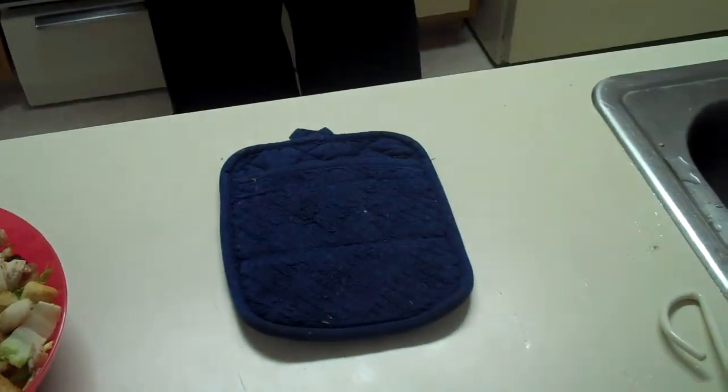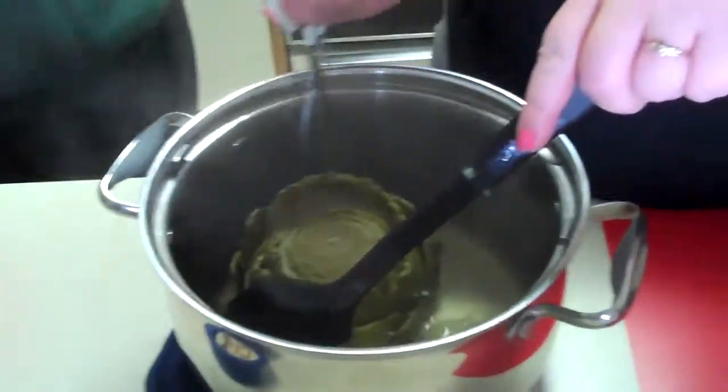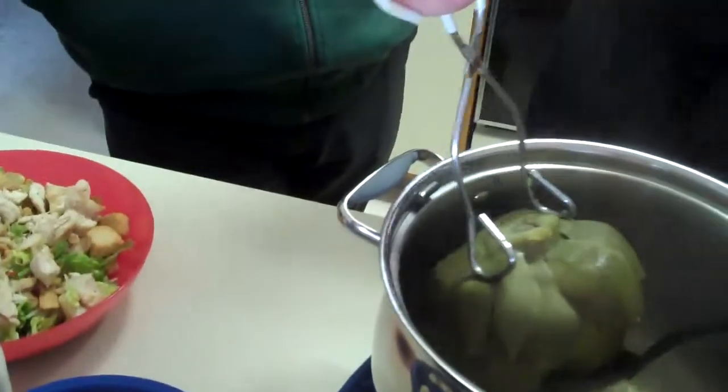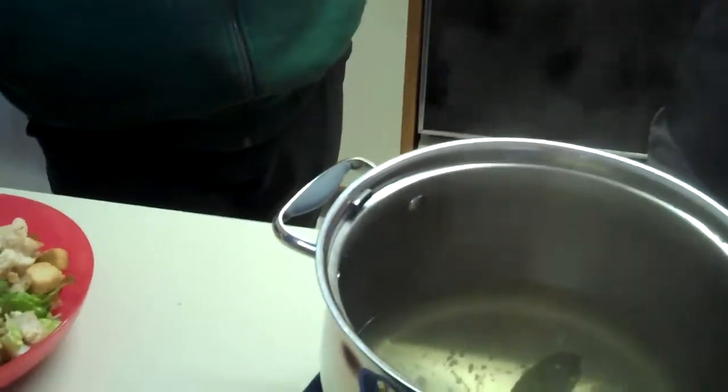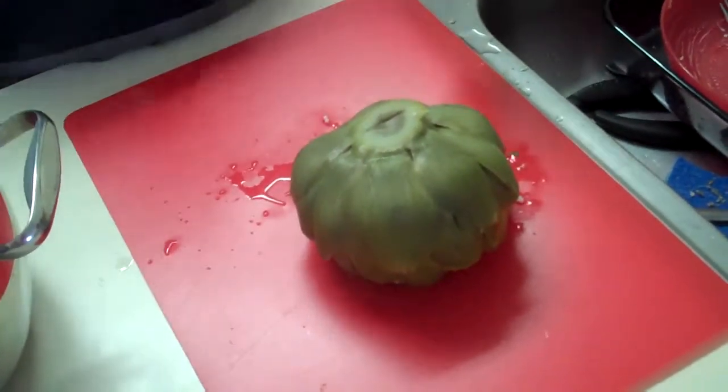I forgot to say that you have to take it out and let it drain upside down for a little bit. There's lemon on it. This is weird looking! Let it drain there for a little bit, then we'll be back for a taste test. I got garlic dip to dip it in.